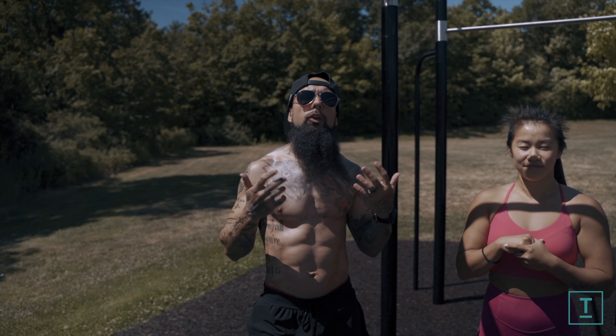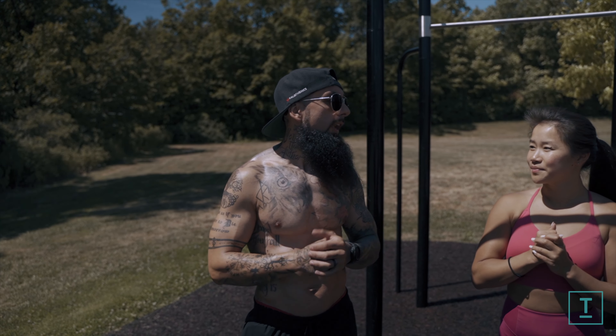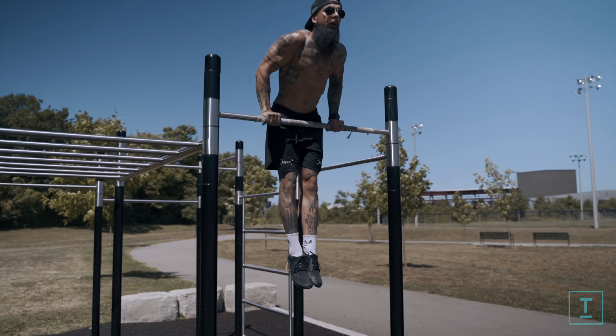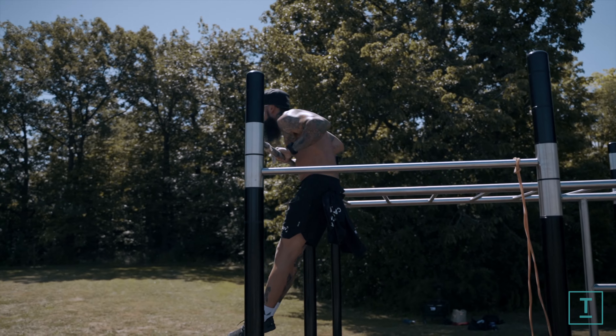So you're going to talk us through what we're about to do. Today we're going to be working on either making our muscle up a little bit more strict or just getting more pulling power to get you over that first muscle up. Either way you can use this tutorial to help you have cleaner muscle ups or just to get there. Hopefully you guys like this video — make sure to like, subscribe and comment.